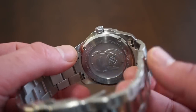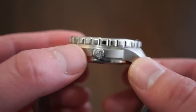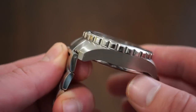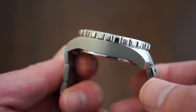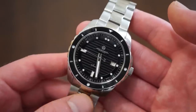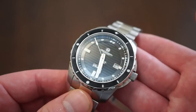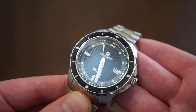The entire case is completely brushed — even the lug tops and the case back. The brushing is really fine on this watch. You can see the nice crown guards as they integrate into the case; everything is really finely brushed, very smooth and well done. The crystal itself is a flat sapphire crystal with anti-reflective coating. When the light hits it you don't get any crazy glare — it's very legible.